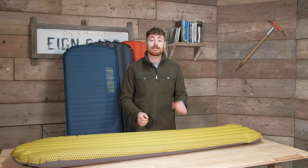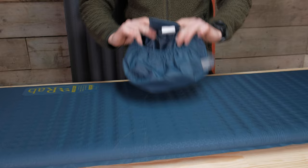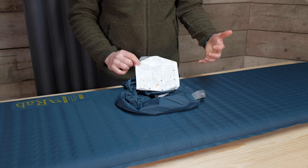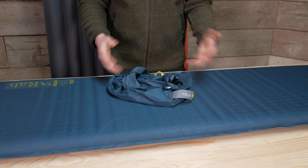Moving on to features — the Exosphere has slightly fewer because it's a little bit more basic, but you still get a nice integrated repair kit in the stuff sack, so everything stuffs back down into the bag. Rab also include a little instruction tab showing you how to repair the mat and how to inflate it. The stuff sack has a nice burrito-roll design with elasticated straps that hold the rolled mat together — so it's got inbuilt compression.